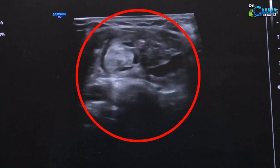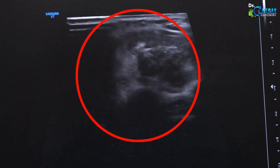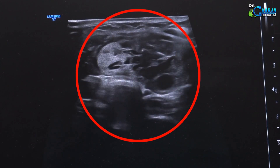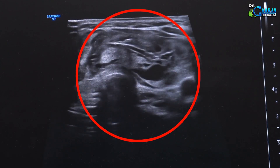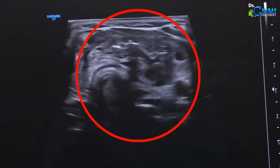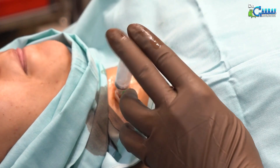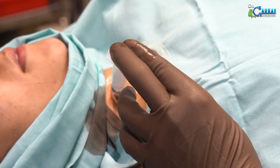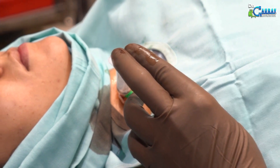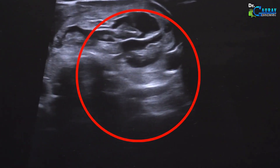Once all the fluid is drained and only the solid white part remains, we can begin our thermal ablation process. With a small needle antenna, we can completely treat the solid area using microwave rays. Throughout the procedure, we will continue to talk to the patient so that we can monitor their voice. At any point, we should not do anything that could damage the vocal cords, as this may lead to a change in the patient's voice.